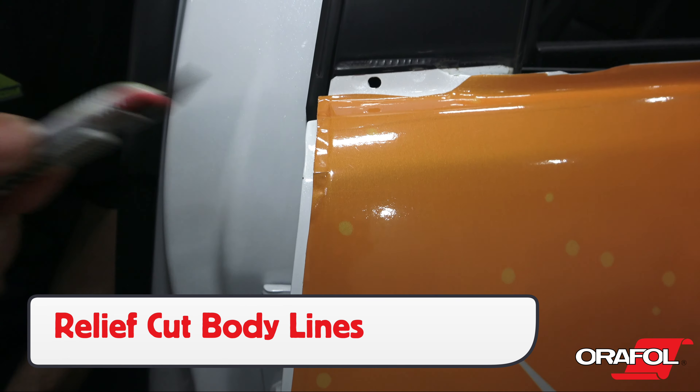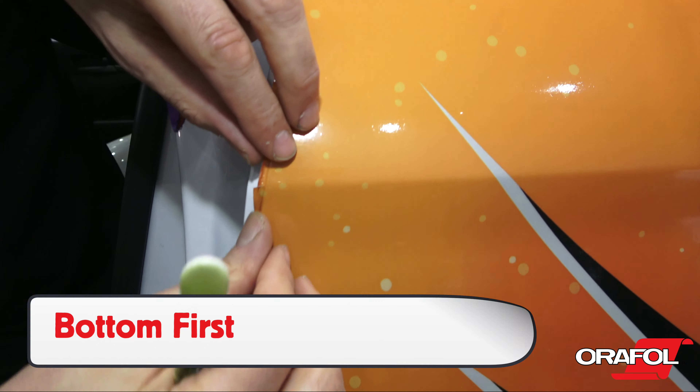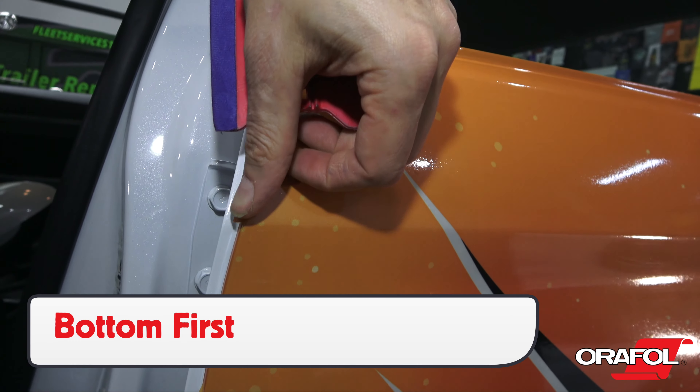Or the film can be cut on the opposite side, which is called the solid side, then formed around the edge with soft heat and a squeegee or finger.